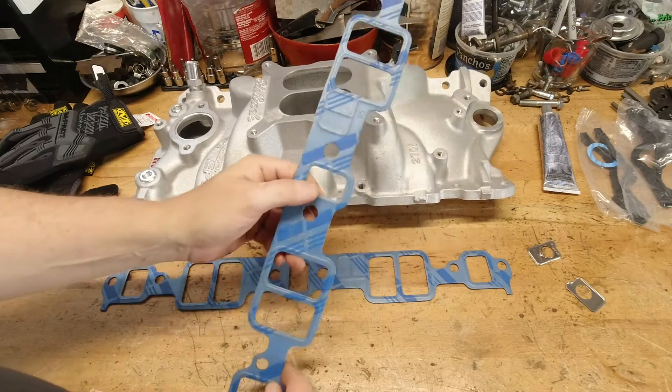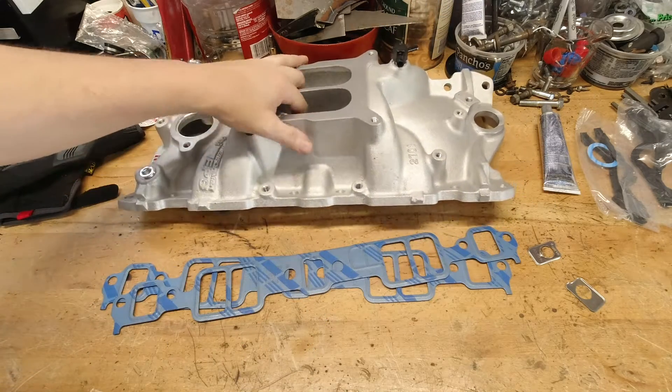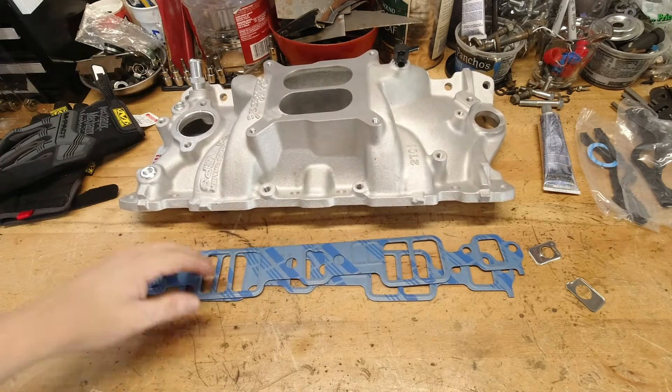Today we'll talk about blocking off the exhaust crossover on your intake manifold, a tip on ordering gaskets, and what to do if you need block-off plates but your gasket set didn't come with them.